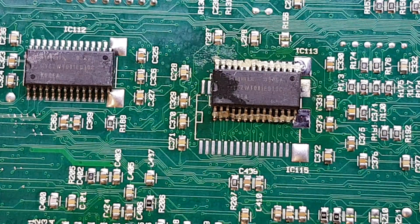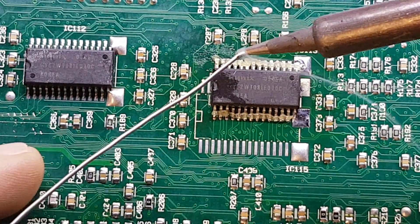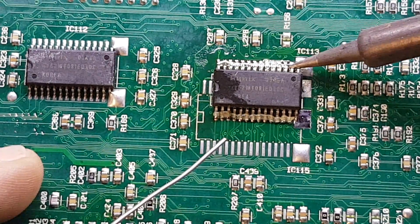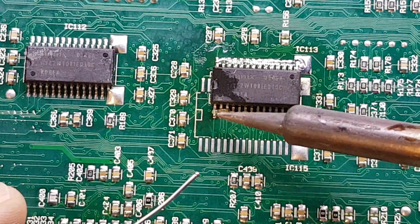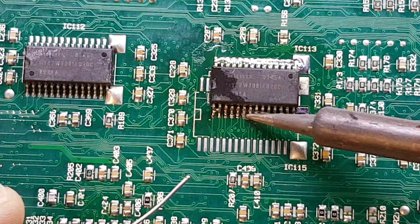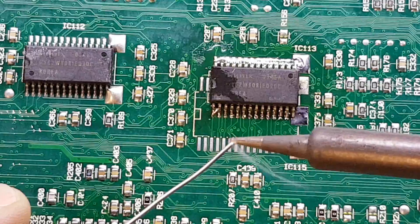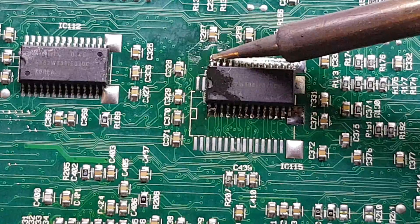And then this is the main event. This is actually going to solder all those leads essentially in one go — or in two goes, one go each side. So all we're going to do is tin the iron and put the tiniest amount of solder on there, like so. And then apply that on there and drag it up the side. And we'll do the same on this side — again, just the tiniest amount — and then drag it up. Maybe a tad more there. And that should be the job done.